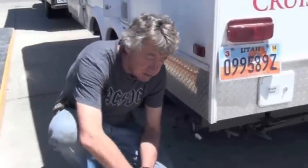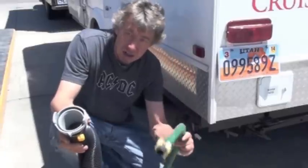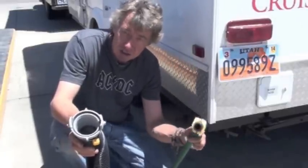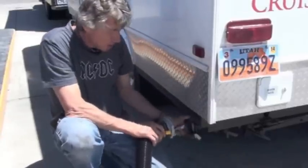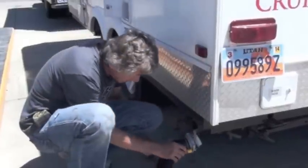Today I'm going to show you how to dump your RV holding tanks. You need a drain hose and a green hose — don't ever use your white hose. Connect your green hose to the water faucet at the station, and connect your dump hose to your RV holding tanks like this.